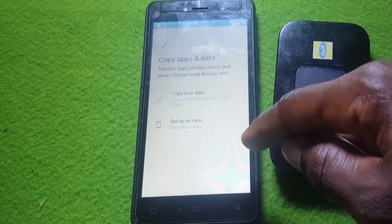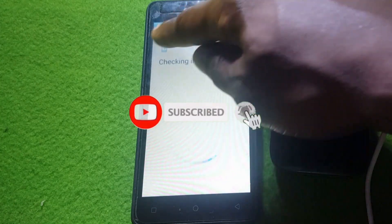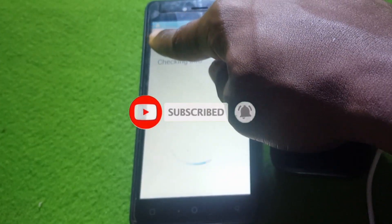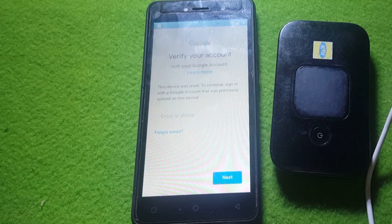You'll see an option to copy your phone data or set up as new — click on New. Whenever you see this lock screen, it means you have Google account verification that you need to bypass. If you remember the PIN you can input it, but I've forgotten my password, so I'll show you the trick to bypass it.